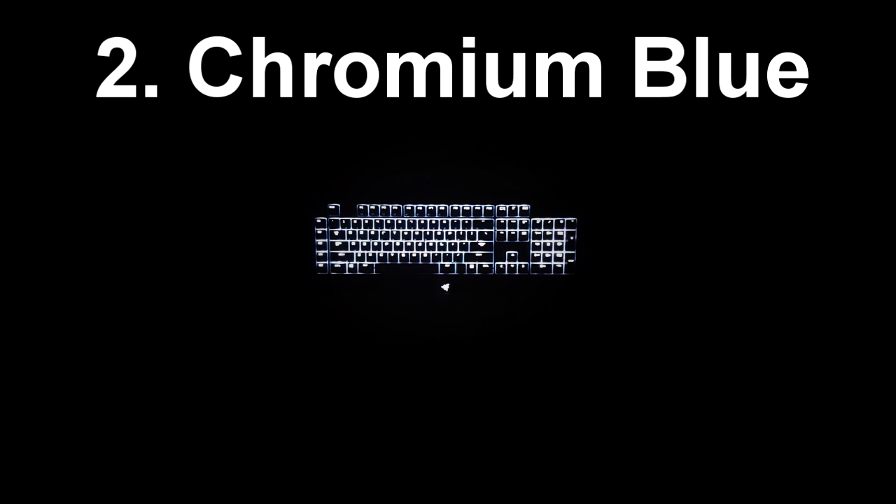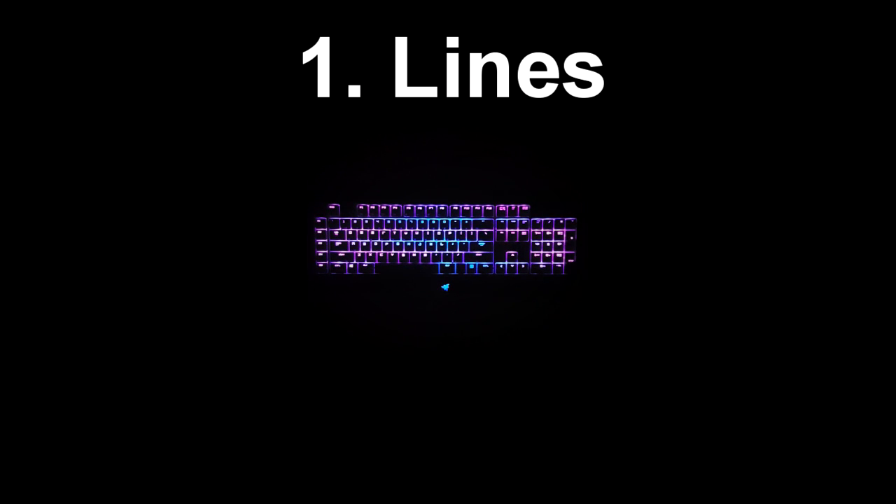At the number 2 spot we have Chromium Blue. This was also taken from a YouTube video made by the same guy who did number 15 and number 13 in this video. You can see it's kind of just like a gray wave — very subtle — with this really nice slow blue ripple that goes over the whole keyboard and slowly fades away. It's really fun to use just for regular use of the keyboard. And at number 1 we have the Lines profile. This one was made by myself — it's just called Lines. It's a cool effect: two lines that reverse each other.